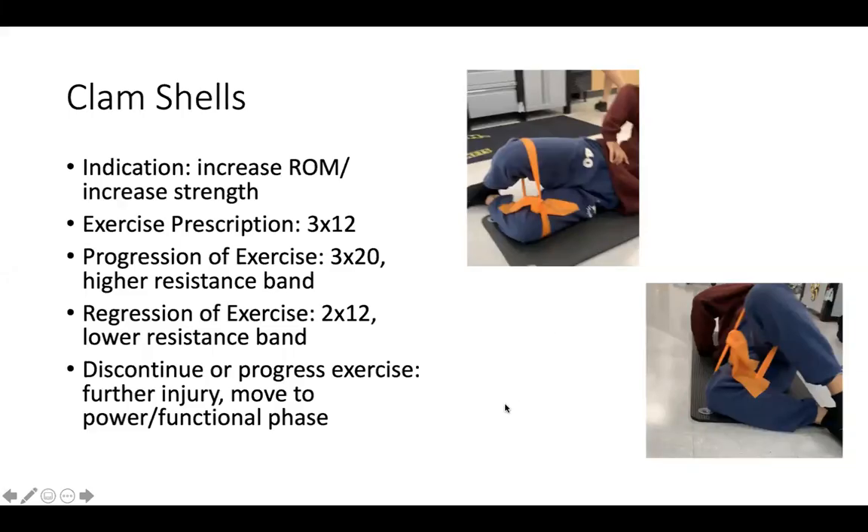Clamshells are great for really strengthening the glute med. It's just overall a good glute strengthener. Commonly, the glute med is not as strong as it should be, so this exercise would be indicated more for strengthening. It can help with range of motion too, because you're forcing it to go through that motion in the hip, but typically you would use it a lot for strengthening, especially when you use resistance bands.